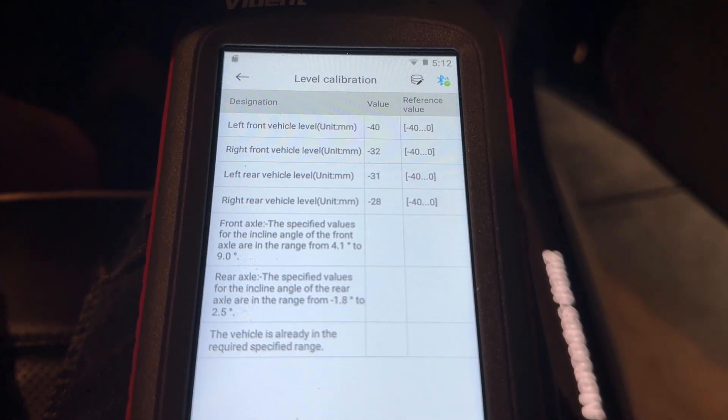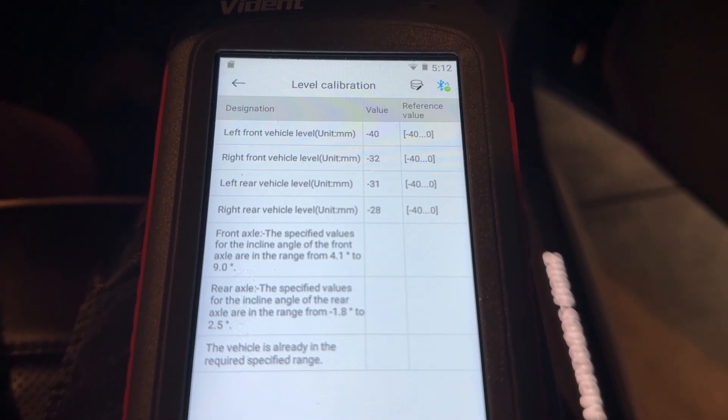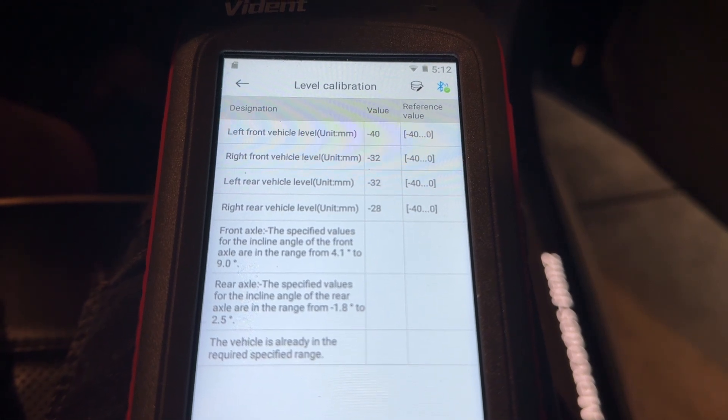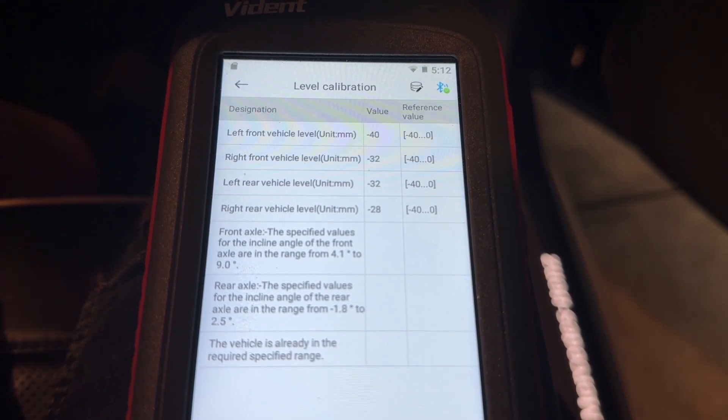Maybe it was bringing them in line with the 40 value that it's required — it needs to be between minus 40 and zero. So I'm just going to check those wheel chock gaps.